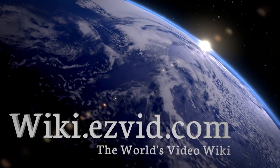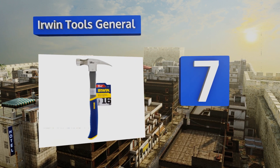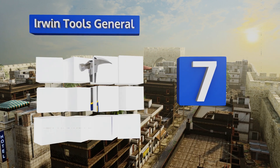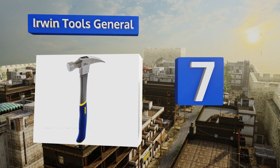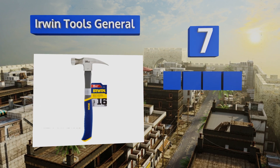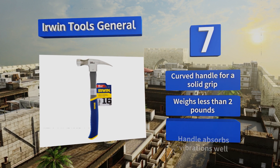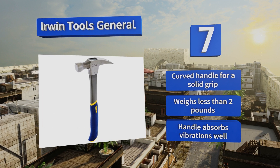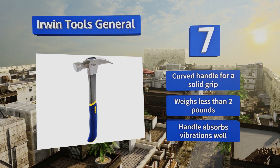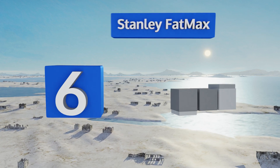At number 7, the Irwin Tools General is constructed to require as little effort as possible so users won't feel exhausted after a day on the job. The smooth face of the head is a nice feature as it doesn't leave scuffs or marks on most surfaces. It's equipped with a curved handle for a solid grip, the handle absorbs vibrations well, and it weighs less than two pounds.